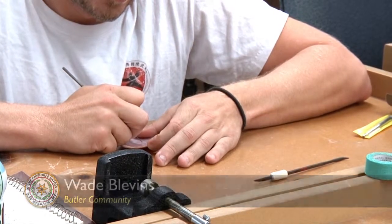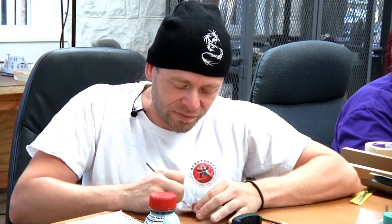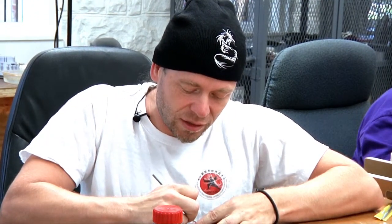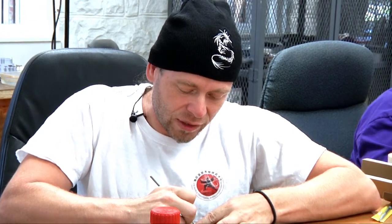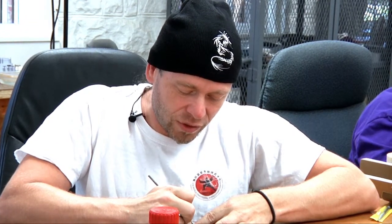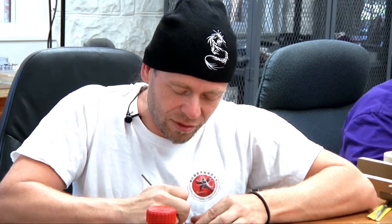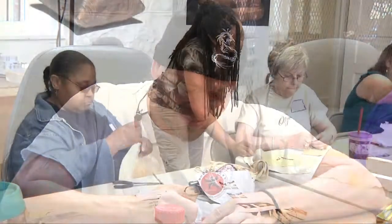I've always wanted to learn shell carving. I'd seen Nagaftee years and years ago. And even as a kid, I would always pick up mussel shells along the lake and the creek. I always thought they were so interesting and just knew there should be something you could do with them. And so now I'm finally able to learn what to do with them.